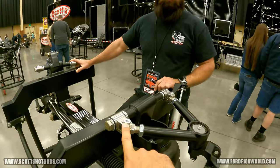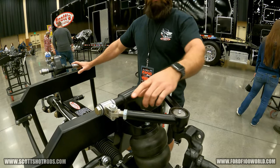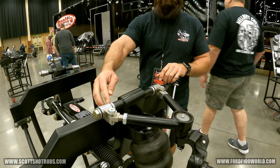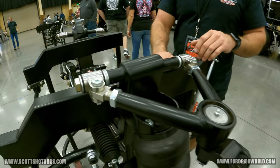It looks like you can adjust it here for caster. These are stainless steel adjustable rod ends. Take the shoulder bolts out and spin it in or out to adjust your camber. Then you go adjust your caster — you can either add shims or move them from the front to the back to add more or less caster, depending on your driving style.